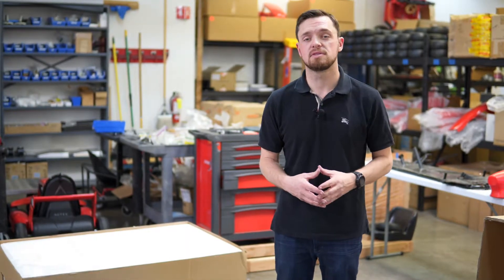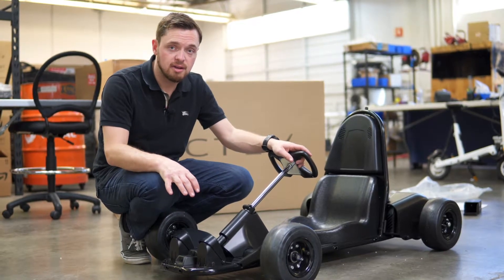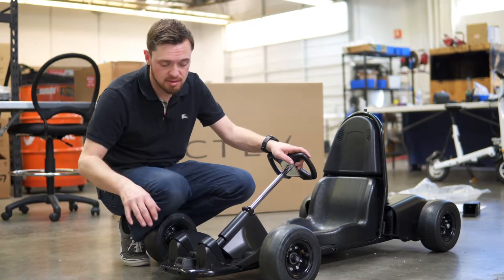Hi, Matt Bell again from Active Motors. I'm going to show you how to adjust the pedals for your driver's height on the Active Aero. Each pedal on the Aero is adjustable to four different positions.